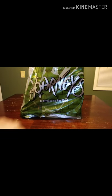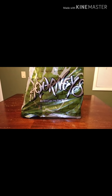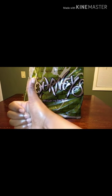What up YouTube? It's Chee Noble and I'm back with another review. This cop comes from Journeys and it is not a sneaker but it is footwear. So without further ado, let's get into it. If you're new to the channel, please subscribe. And if you enjoy the content that I'm bringing you, please hit that like button.